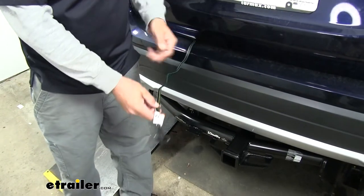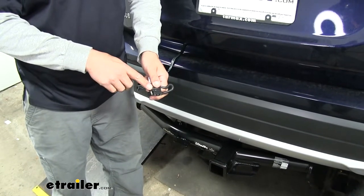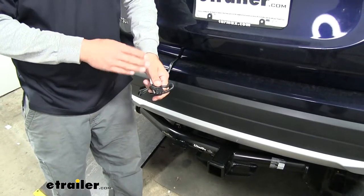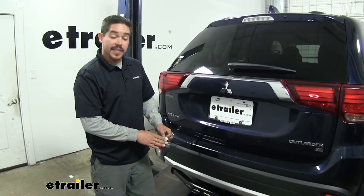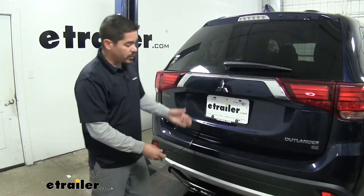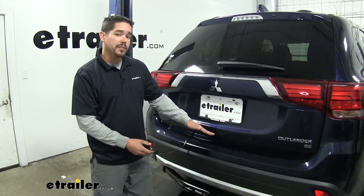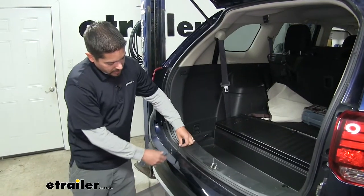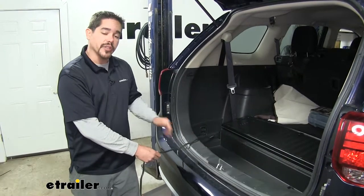Here's what our wiring is going to look like once we have it installed. It is going to provide us with a four-pole flat trailer connector and give us all the signals we need to get safely down the road — like our turn signals, taillights, and stoplights. Our wiring is designed to stay on the inside of the vehicle until we're ready to use it. Then once we do, we can drop it out the rear hatch, stay away from the latch mechanism itself, and just drop it down so we can hook up our trailer. The weather stripping here is going to give it enough cushion so it won't damage the wire when we close our tailgate.